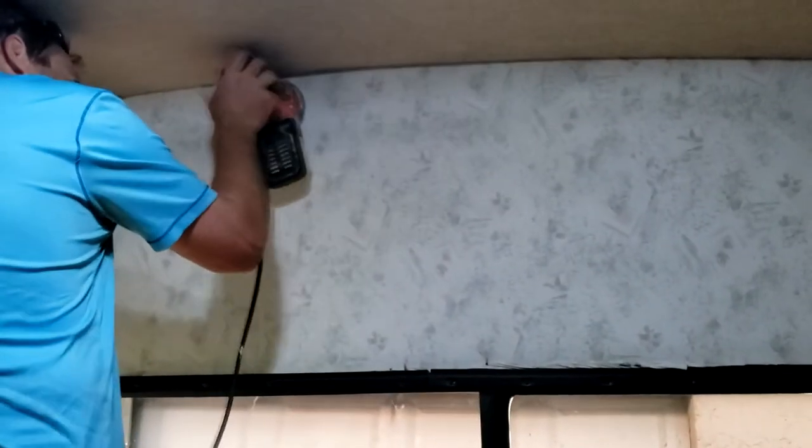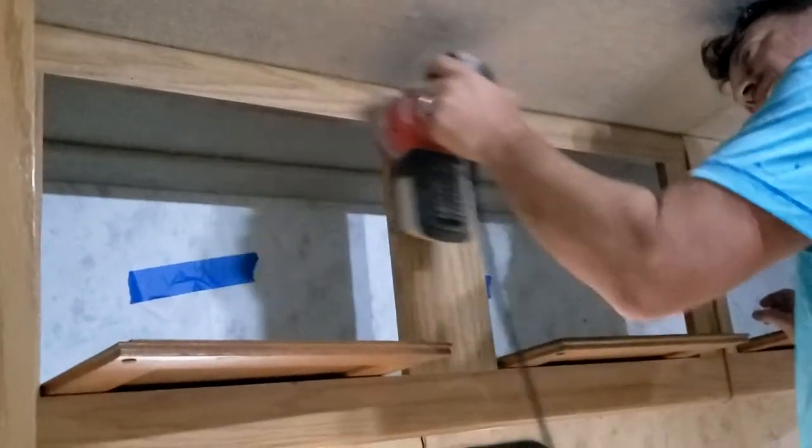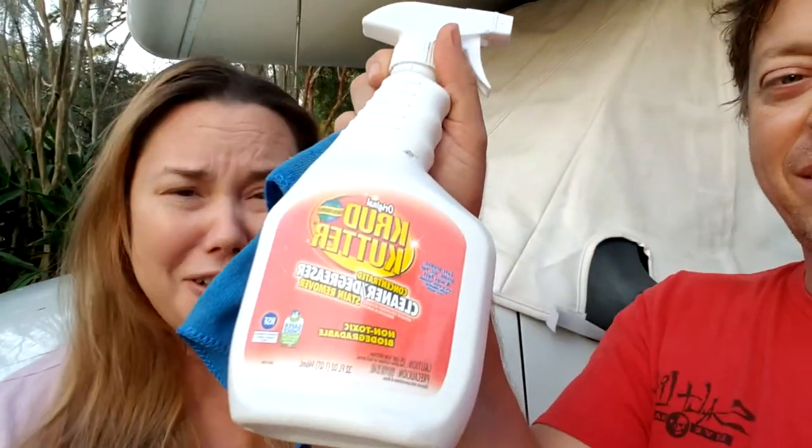We had to sand the walls and the cabinets — and we sanded some more and some more. The best thing we found to clean the walls and prep before paint is this stuff: Crack Cutter. This whole bottle has lasted a lot longer than I thought. We just used it with a microfiber cloth and it works perfectly. You wouldn't believe the amount of dirt that comes off — it's gross.